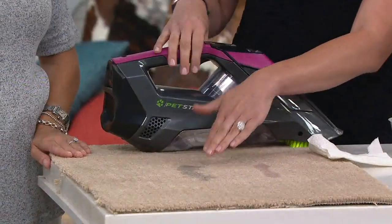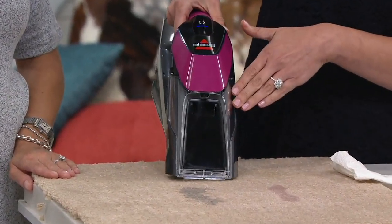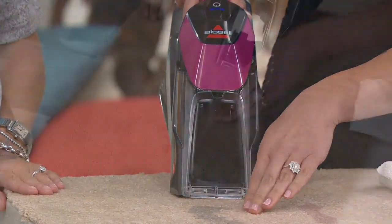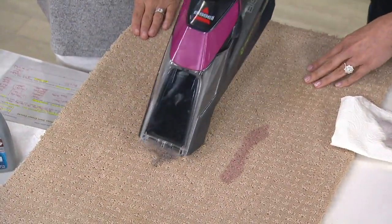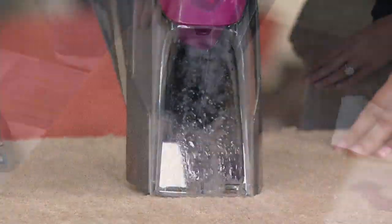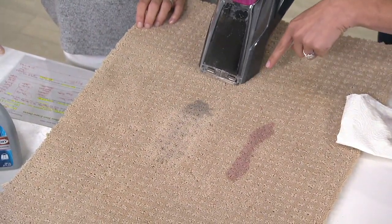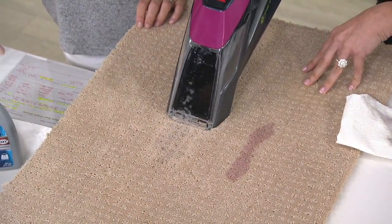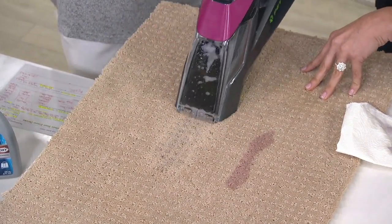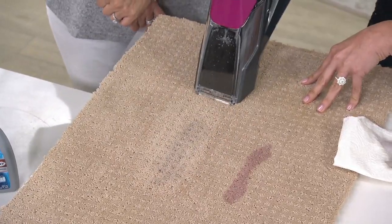That's because that stain is deep down in the carpet. That's what Bissell is really known for — incredible extractors that start to get that stain out, pulling it out, extracting it. So I'm not even going to hit anything. I'm literally taking the extractor to the stain, and you're seeing what an incredible job — I'll stop halfway so you can see what it did just pulling that out. That's the power of having an extractor. Then I hit the trigger, and that solution is going to help me get the rest of the job done.